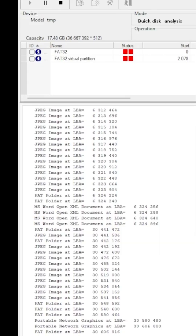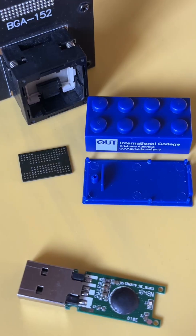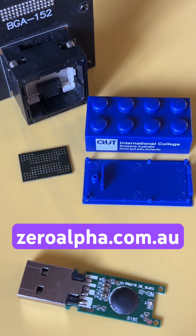We're starting to make some progress here, and now we've got all the data back. If you need data recovery from a USB flash drive that is not working, such as this ChipsBank CBM2199, visit zeroalpha.com.au. You can mail in from anywhere around the world, and we will get your data back at the lowest price.